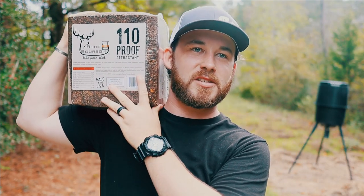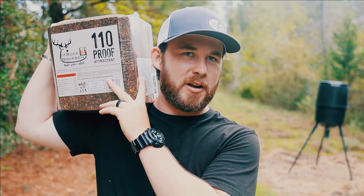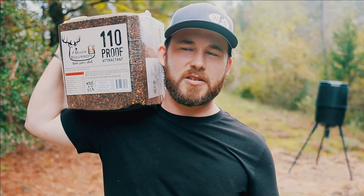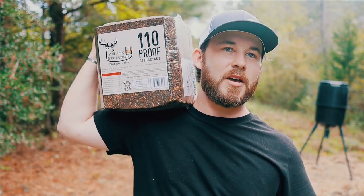Now we haven't had any deer on camera here in about two weeks, which is very strange. We had that cold front come through like two weeks ago, and we had them out here, but after that they just completely vanished — nothing on any of the cameras at the creek or out here at the clearing. So hopefully something as awesome smelling as this Buck Bourbon right here can bring them back to this location.